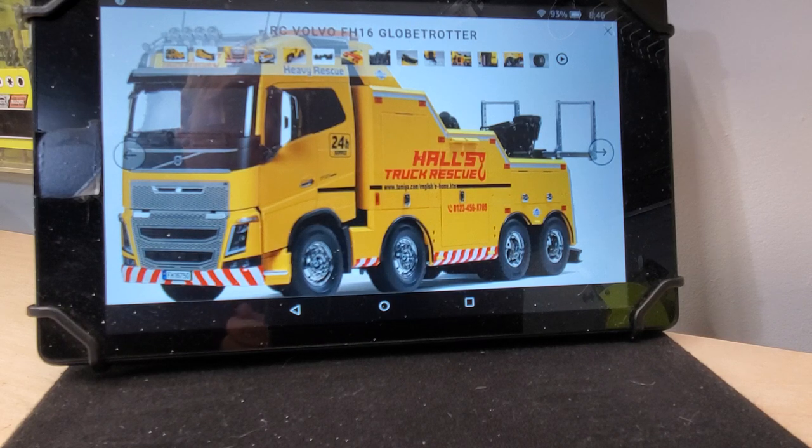Now, I have been searching the internet wanting to know when it's coming out. No dates, but they do have a price. Tamiya's price is $1,516, but I was perusing some of the internet hobby shops and it looks like about $1,061 is going to be what they're selling it for.